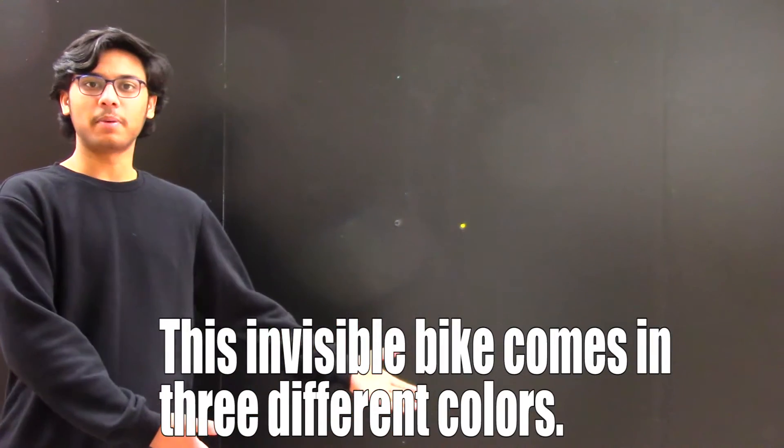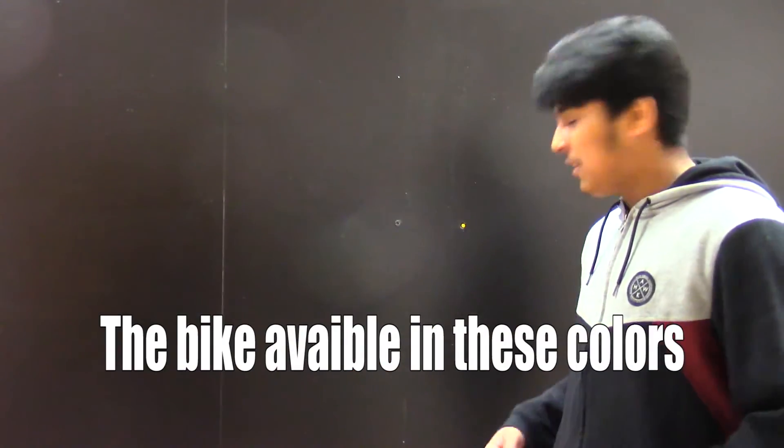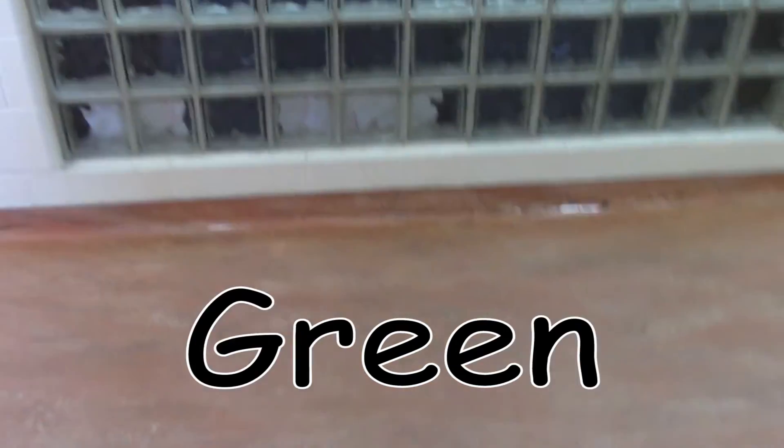This invisible bike comes in three different colors. The bike is available in these colors: red, green, black.